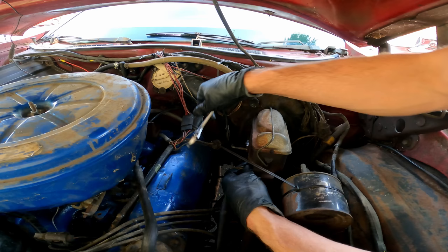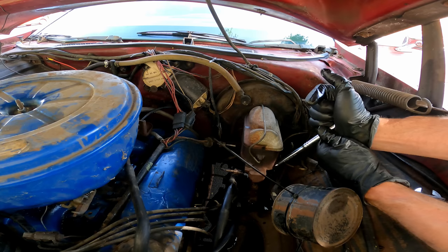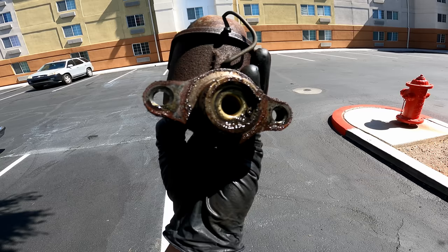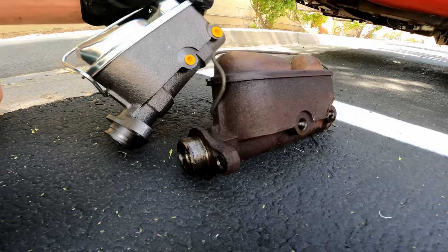We're the next morning in the hotel parking lot. Going to put the master cylinder in before we go hitting any mountains. Easy repair as long as nothing breaks, like rusted bolts. See, it's been weeping oil out the back — that's why the fluid kept going down. Probably just rusting the bore like usual. Could have maybe honed it to fix it, but once the pitting's there, that oil can weep past the seals.